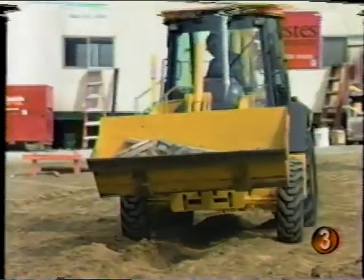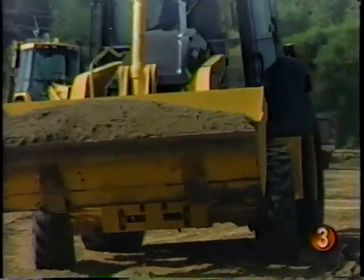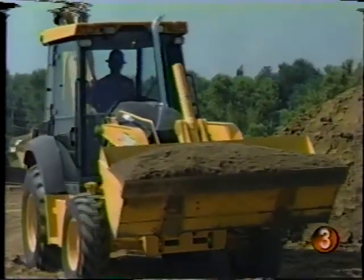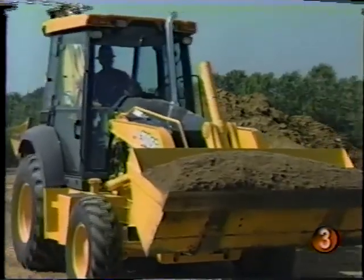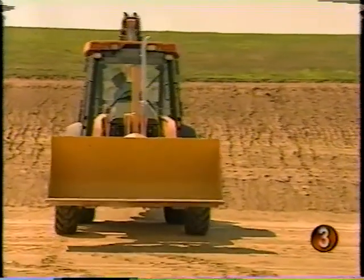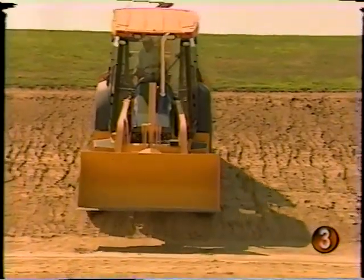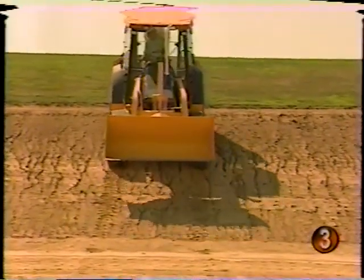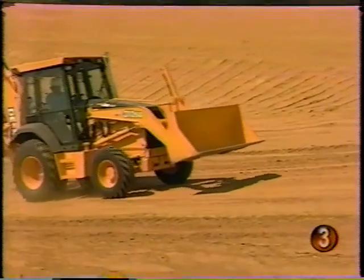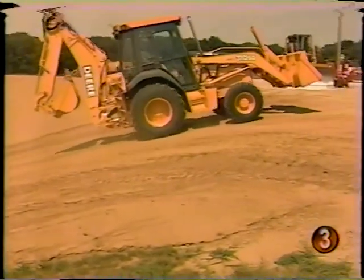When working in congested areas, reduce your speed — you never know what might pop out in front of you. You should also reduce your travel speed when in rough terrain or when carrying a heavy load. No matter what the terrain, always carry your bucket low for better stability and visibility. This is particularly true when working on slopes. It is preferable to back up steep slopes — with 76% of the weight of the backhoe on the rear of the machine, backing up the slope will keep the front end on the ground. Always drive up or down the slope vertically, and avoid turning on the slope, as that's when the machine is least stable and may overturn.